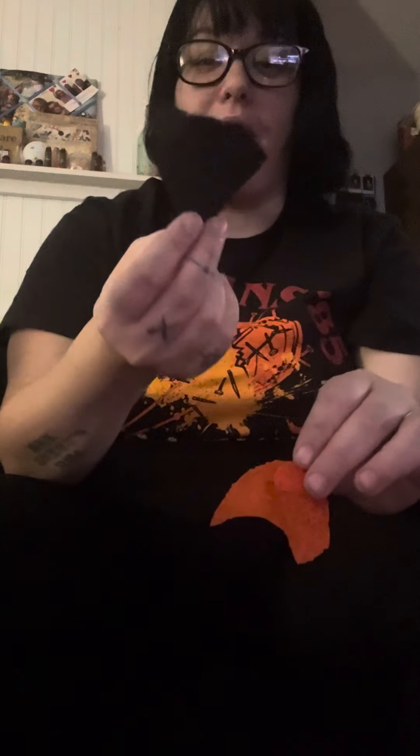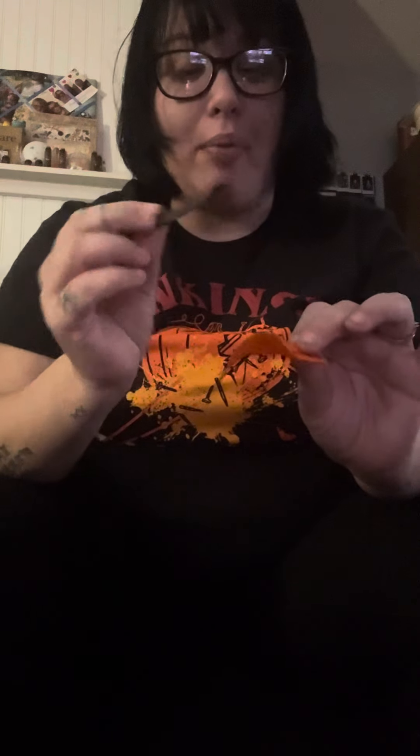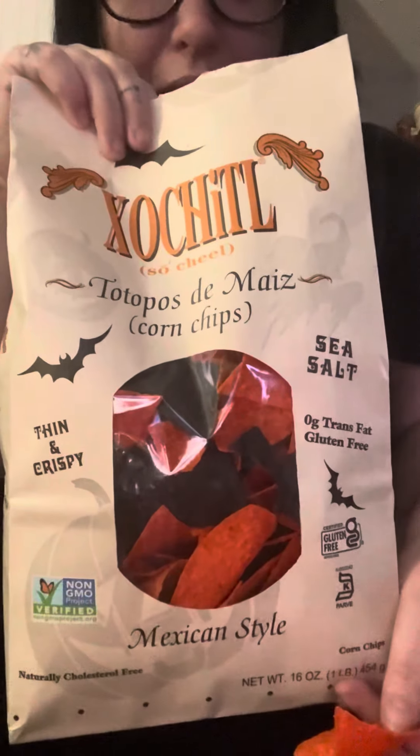Normally I like dipping my chips in dip, but that's good on its own. I honestly like them without dip, but you know, with chicken tortilla soup I usually put chips in and dip them. But you guys did your thing with these chips, I'm not even gonna lie.